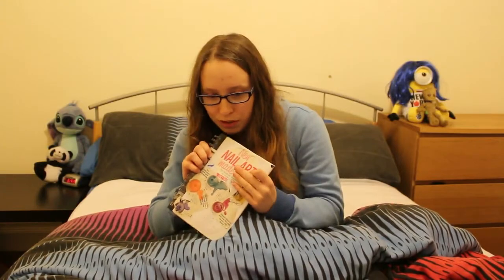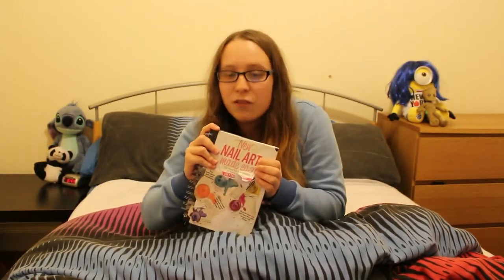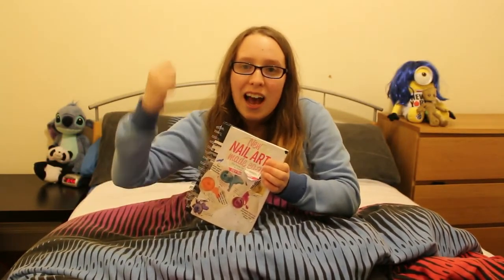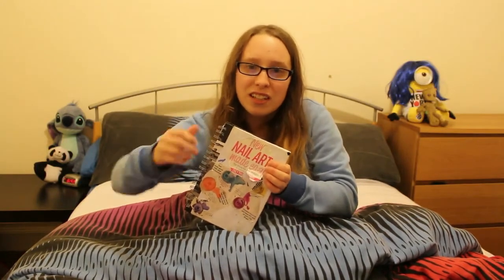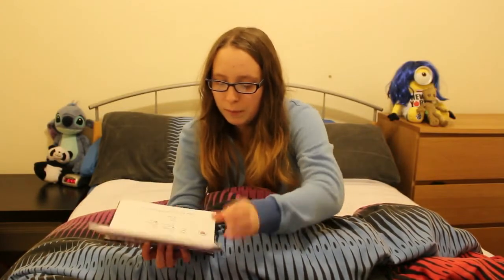It's a really good nail art book to make so you know the step-by-step ways to create the nail design you want for Valentine's Day or Christmas or just for a special occasion. This is also a good nail art book to make if you're opening up a nail booth and you want to show your customers all the nail art designs you can do and they'll just pick one.